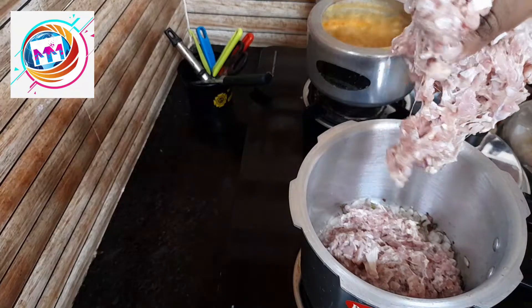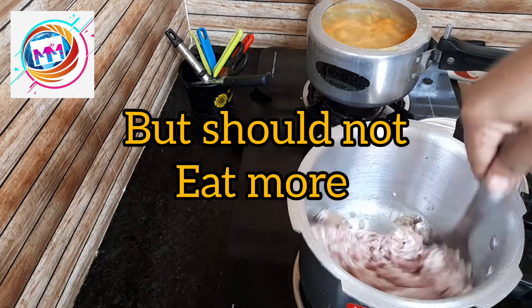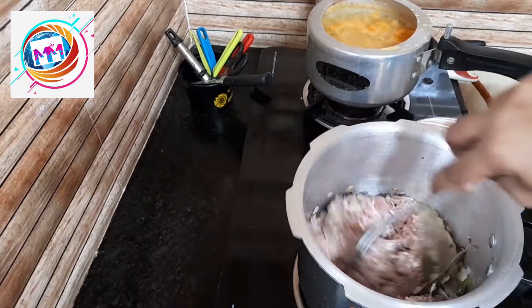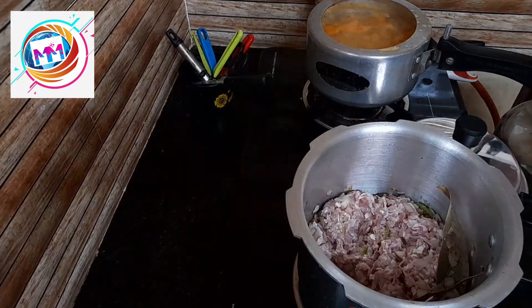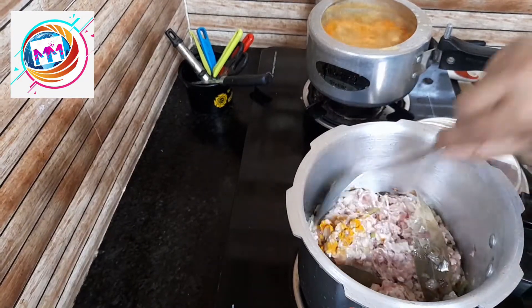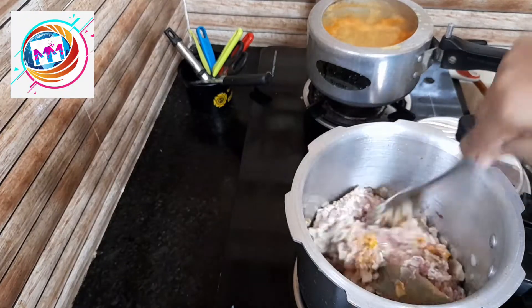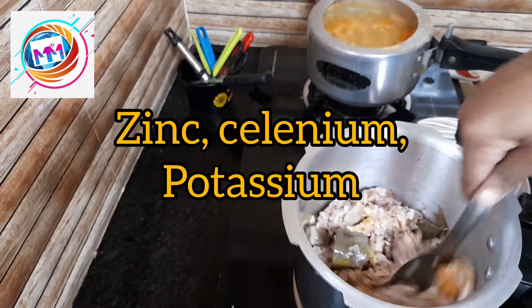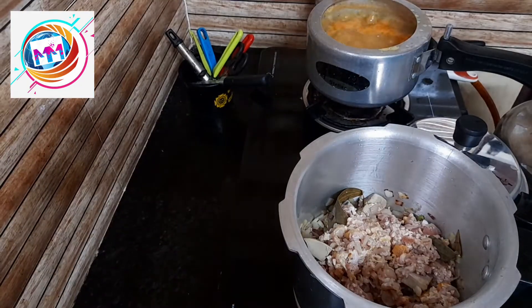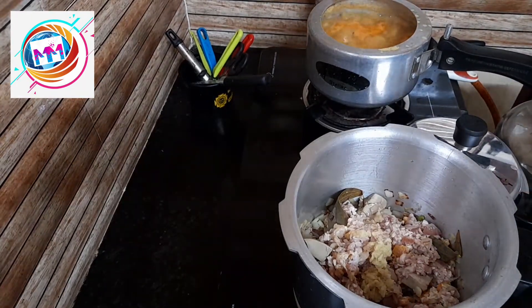Now I will show you how to make this minced meat. The minced meat contains B1, B9, B12 vitamins. Now add 1 spoon of ginger and garlic paste.